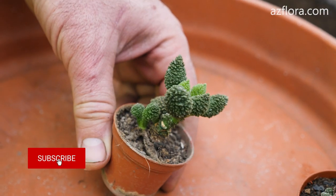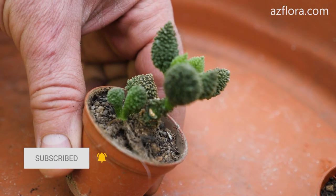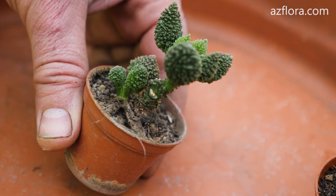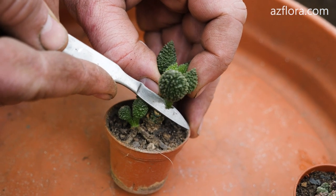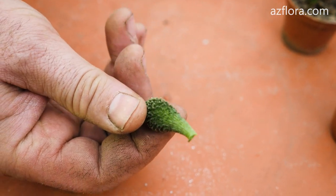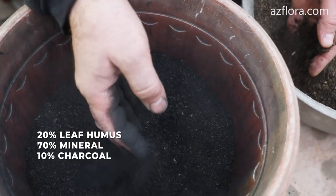One of the methods of propagation of Adromiscus succulent is by rooting of leaf cuttings. The plant was used as a mother plant, and the cut points are visible on the stem. For planting leaf cuttings we use a soil mixture that consists of 20% leaf humus, 70% mineral, and 10% charcoal.